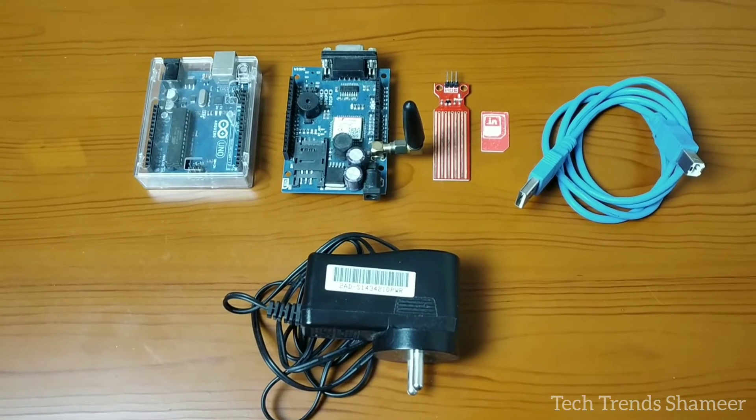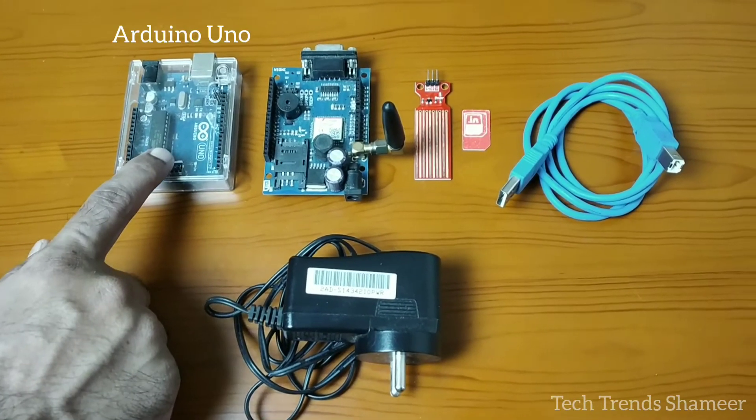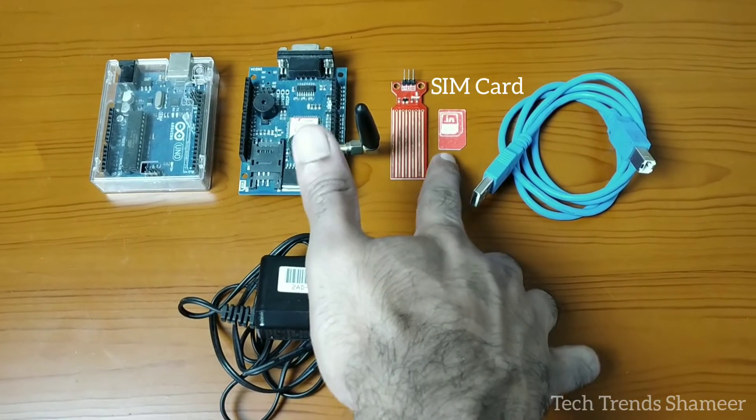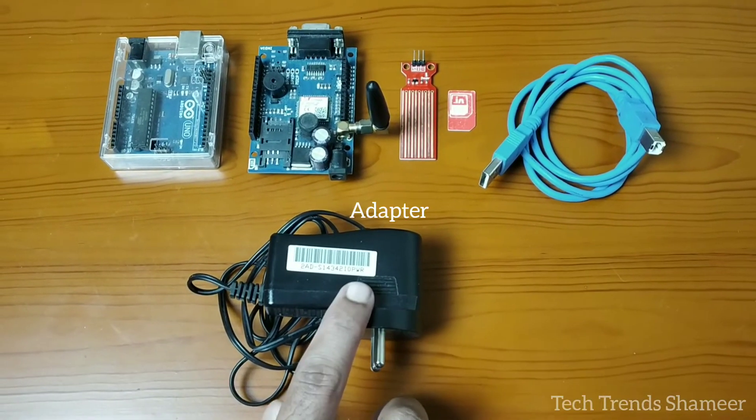The components required for this experiment are an Arduino board, a GSM module, a water level sensor, a SIM card, connecting cables, and an adapter.